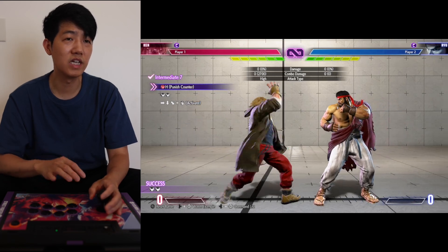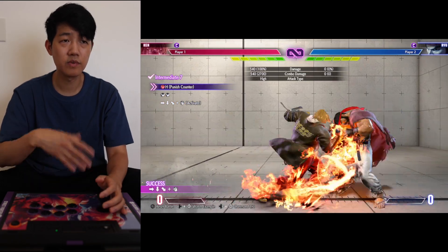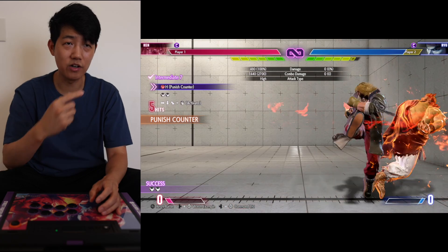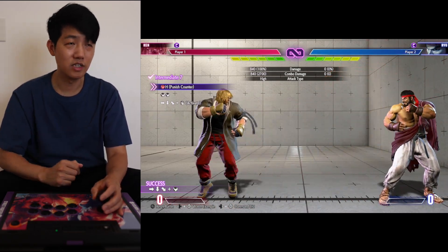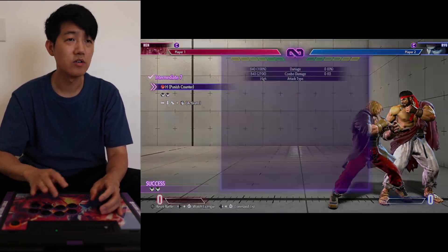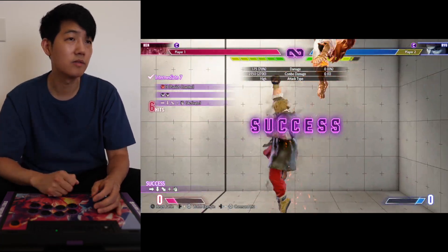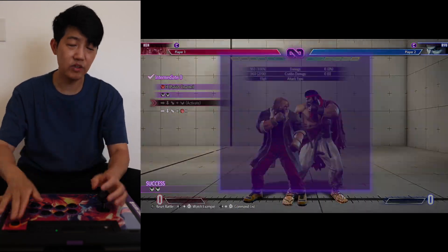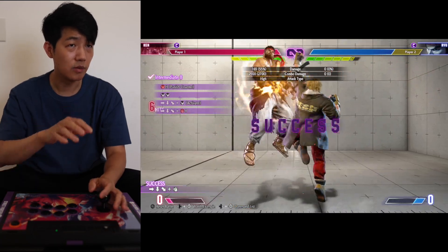Number seven is the Heavy Kick into the Running. So with Ken, in order to get the Fire you have to do the Running — you have to do the Running to get the Fire Spin Kick, the Fire or Dragon Lash and things like that. So you have to get used to doing the Running. We have to Kick, do it like that. Number eight: into Run, Dragon Lash and then Heavy DP. There we go.